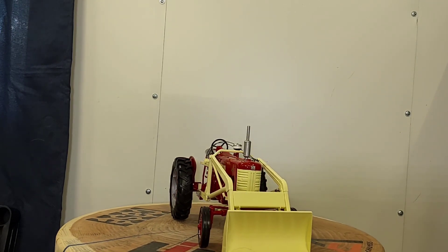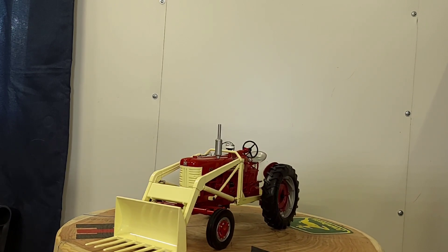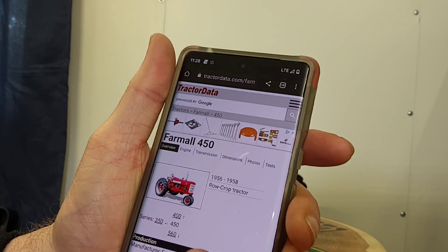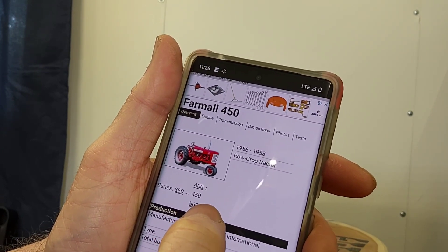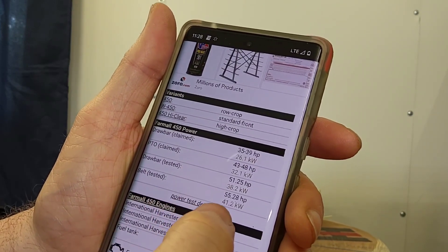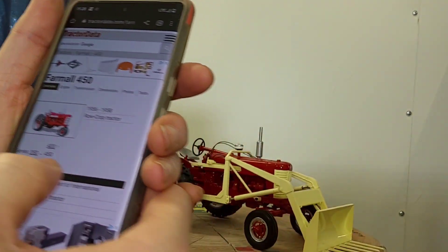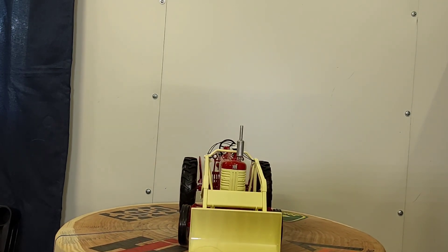As far as the real tractor, the IH 450 was produced by International Harvester — the Farmall 450 — between 1956 and 1958. The next tractor in the line was the 560 for the next series. It was belt tested at 55.2 horsepower and drawbar tested at 51.2 horsepower. It's a classical tractor; I've done a video on at least one 450 in the past and this is my second one in my collection.